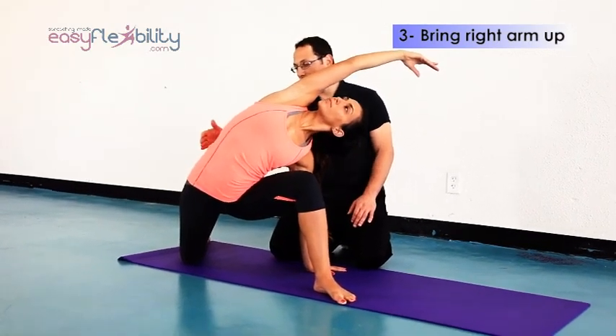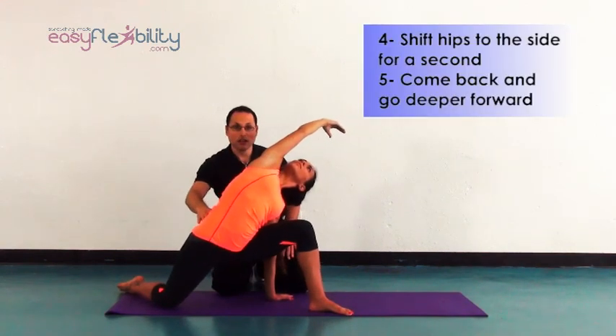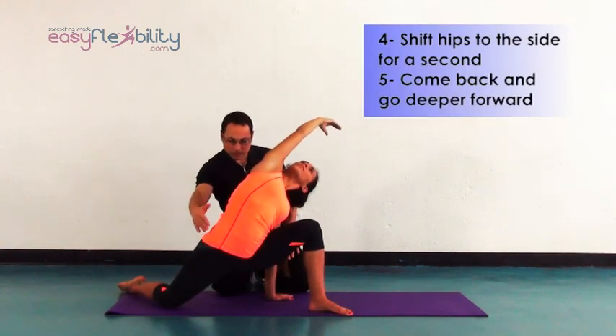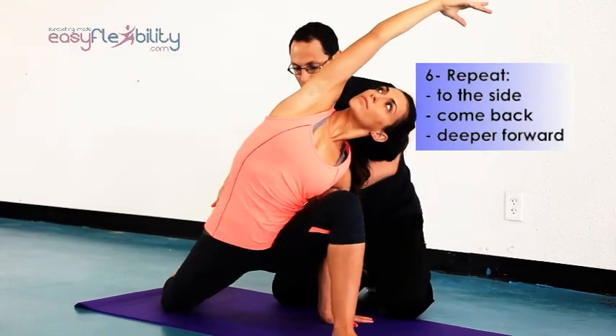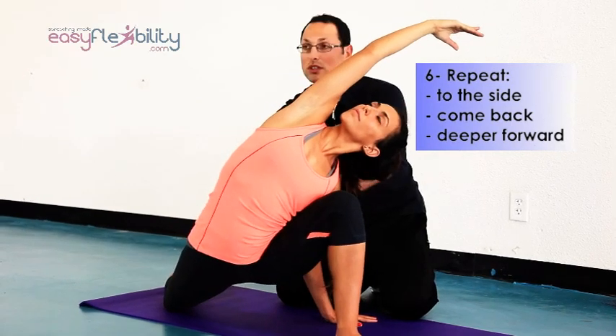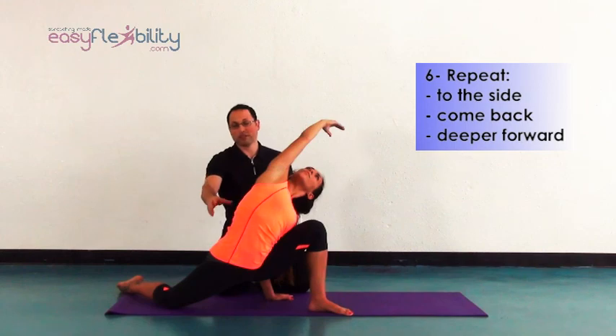From here, we're going to bring the hips in this direction, come back and go forward. Without rising — to the side, come back and forward. To the side, come back and forward. And because we already pre-stretched the solus, we're going to feel it so much more just by doing the same thing.